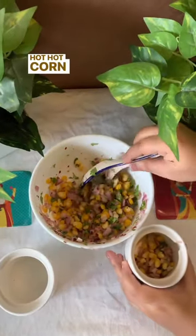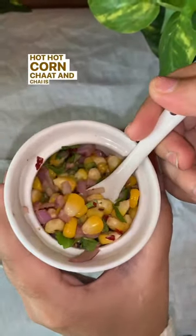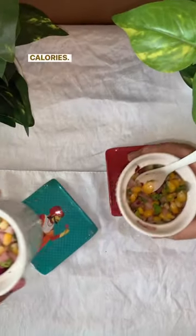Make it nice and chatpata — hot hot corn. Garma garam chaat and chai is going to save you a lot of calories. Enjoy!